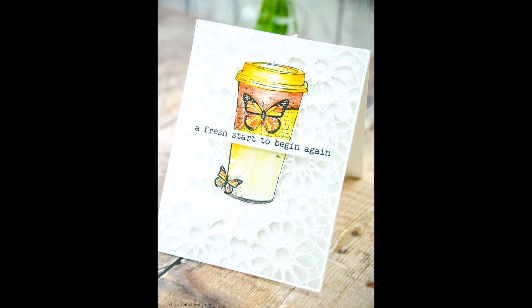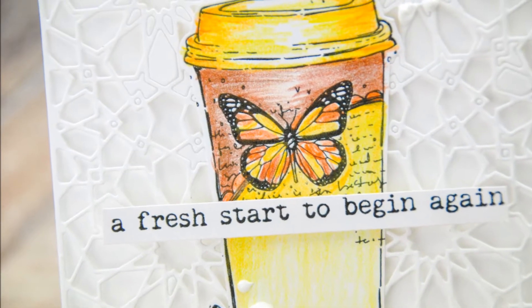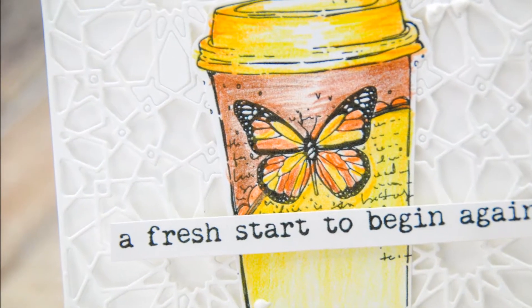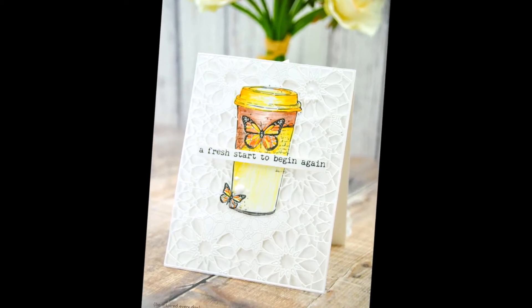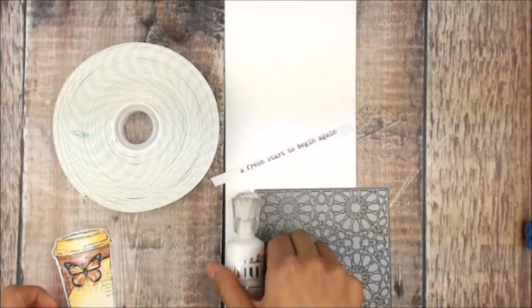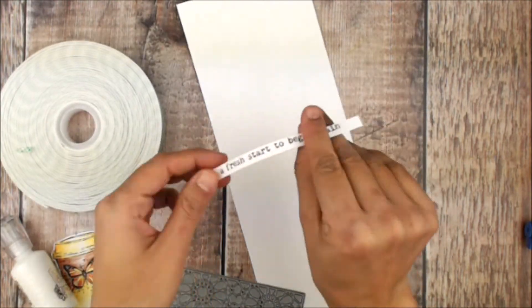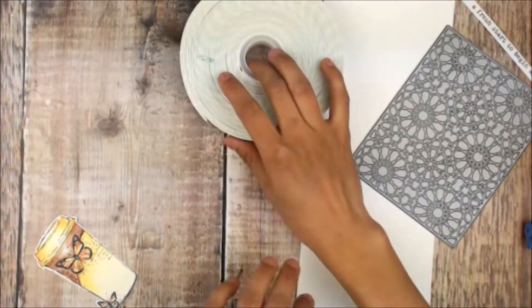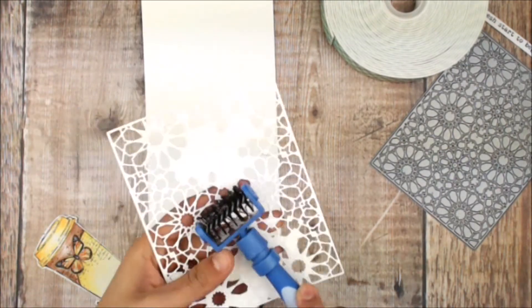Hey guys, Crystal Thompson here for Unity. I have a sweet card using Flutters to Go for the month of April. I have a colored image and I really hope you love it. To start, I have the pre-colored Flutters to Go, White Nouveau, a really cool detailed die cover, and a stamped sentiment from Flutters to Go.